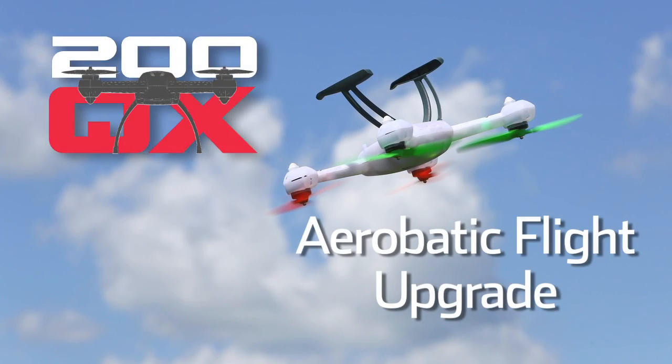All right, guys, that's all the modes for the 200QX aerobatic mode update. Please check it out — go to bladehelis.com. We're excited to do it, and we'll have this at Urcha, so check it out.